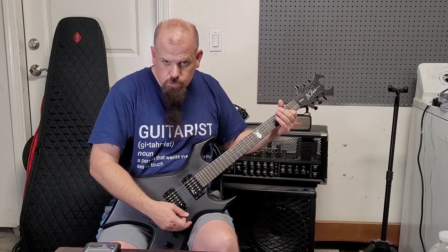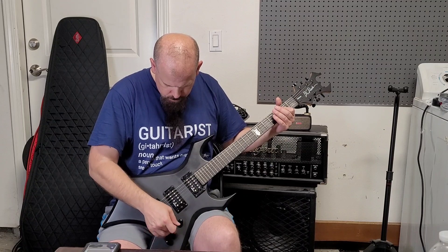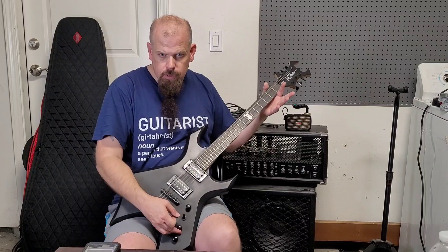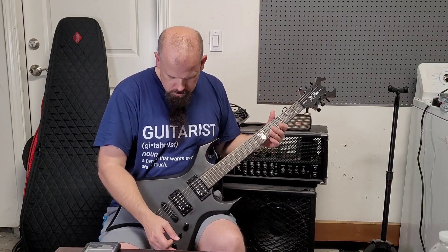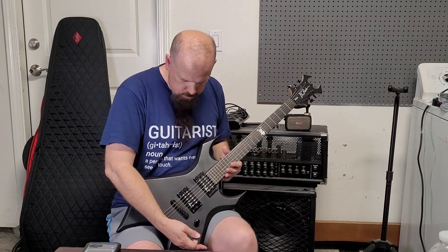That's the master volume for the bridge pickup. And then you kick it to the neck — that's the volume for the neck down there. You're going to get rid of that and throw in a kill switch — you tap it and it goes out.